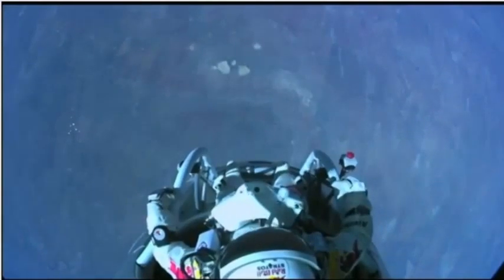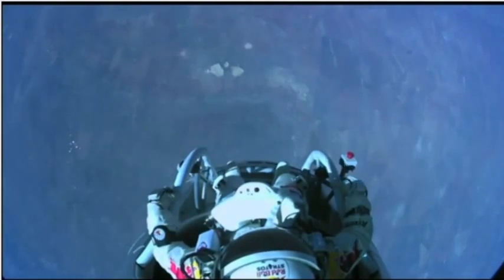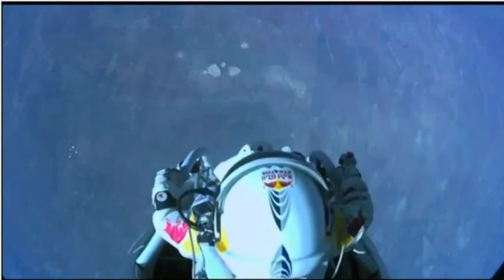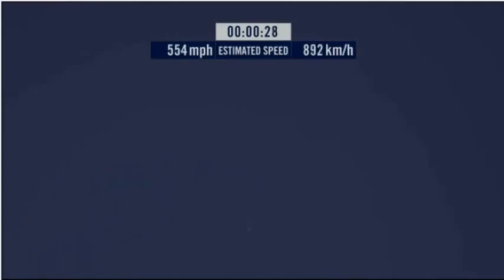Alright, now the whole world is watching. At least you can see what I can see. Sometimes you have to be really high. Speed 46... speed 600 miles per hour.